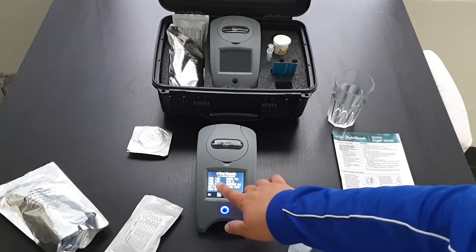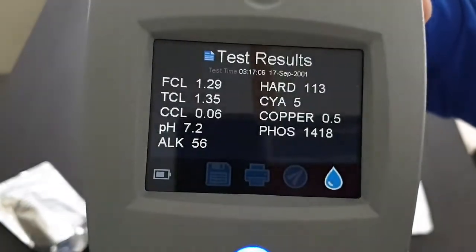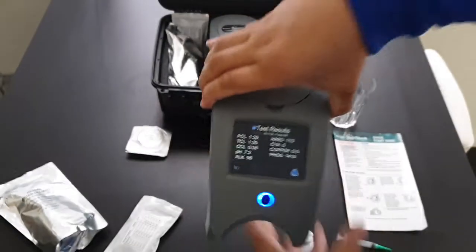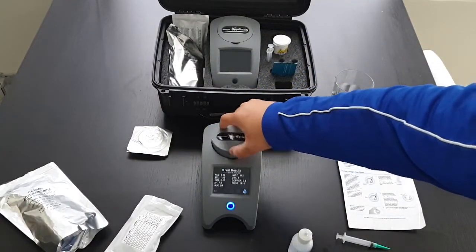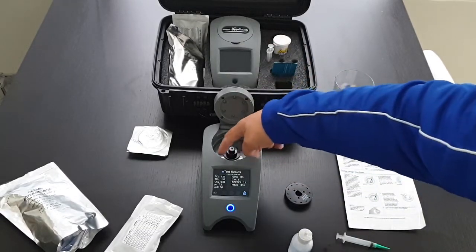So now we have our results. This is a test taken from Sydney mains water. You can see it's pretty high in chlorine and phosphates for mains water. Once you've done your test, always make sure to take the disc out because water can leak from the disc into the unit.